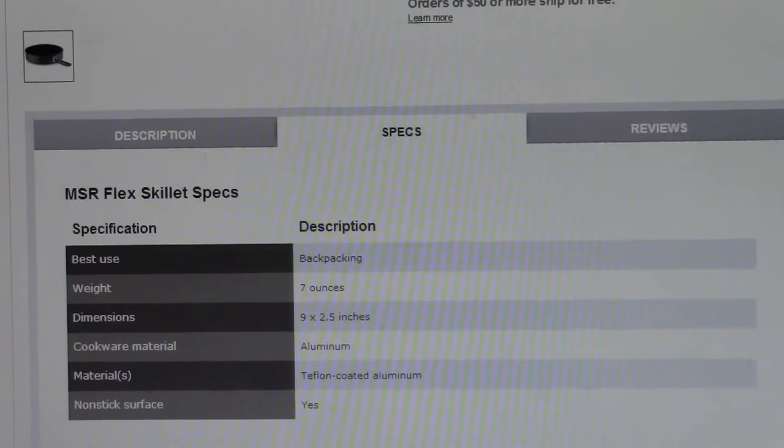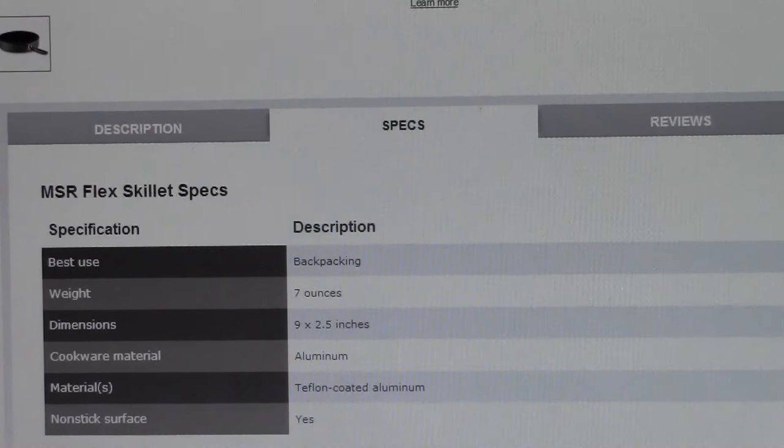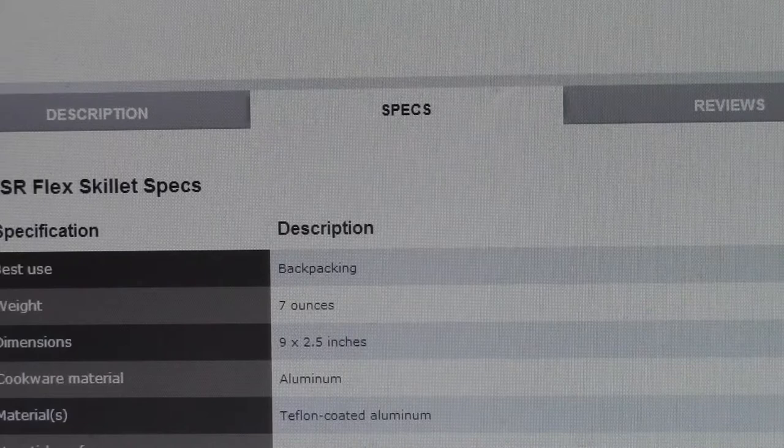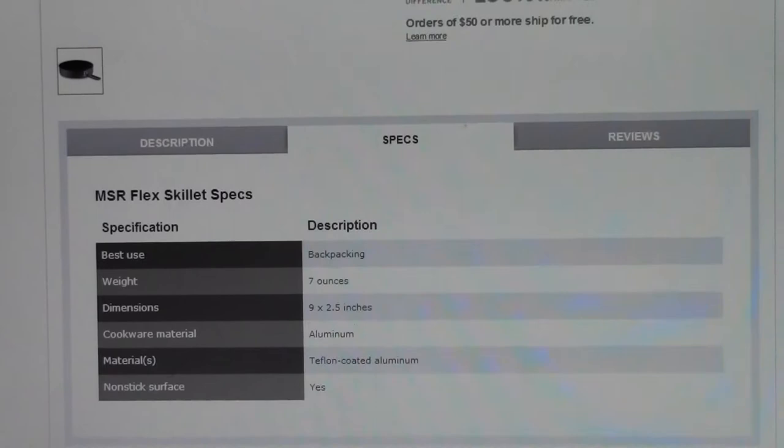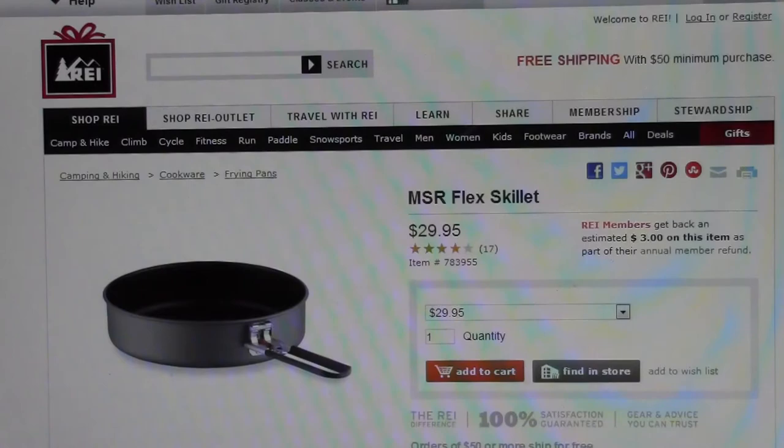You're going to have to think about that trade-off. How much are you actually going to be using it? Are you going to be doing really strenuous backpacking where you're worried about ounces, or will the REI non-stick fry pan work just fine? You'll look at your budget. But this MSR product is a competitive option to have in mind as you think about purchasing the REI non-stick 8-inch fry pan.